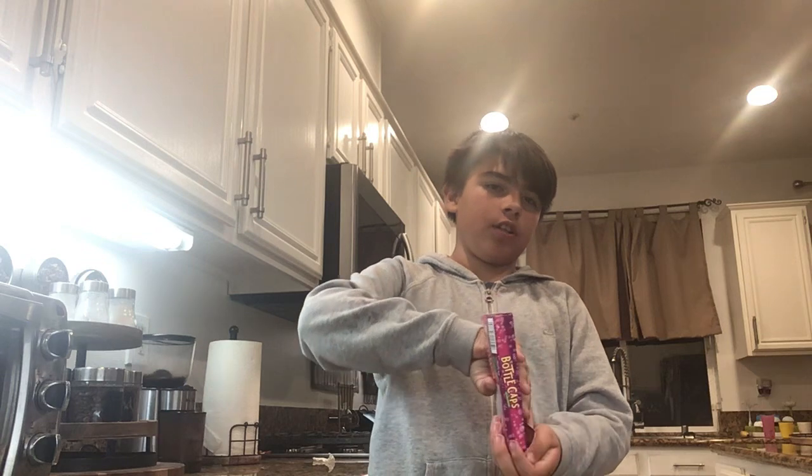Let's open them up. I also have a bonus snack at the end — it's Christmas themed.